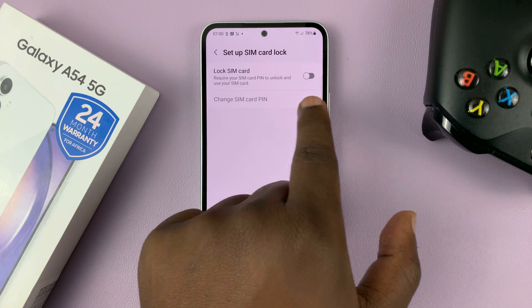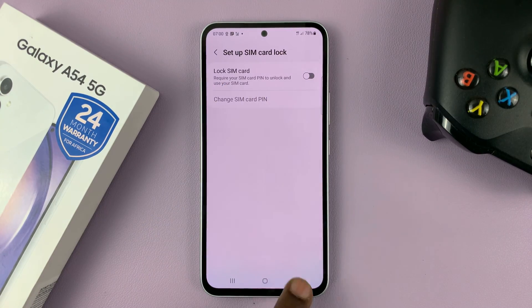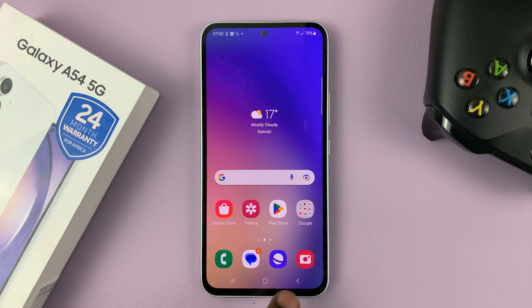And now as you can see, the Lock SIM Card option is disabled, and our SIM pin has been removed or disabled. That's basically how you can remove or disable the SIM pin on your SIM card using a Galaxy A54.